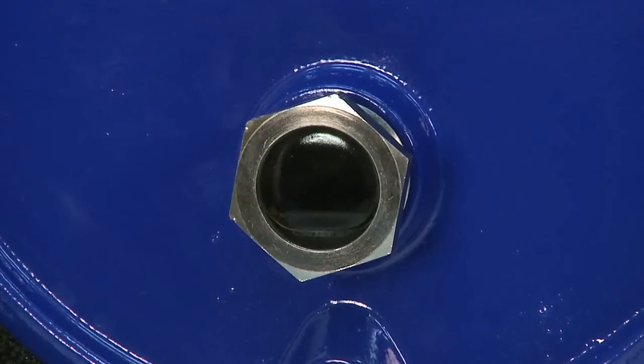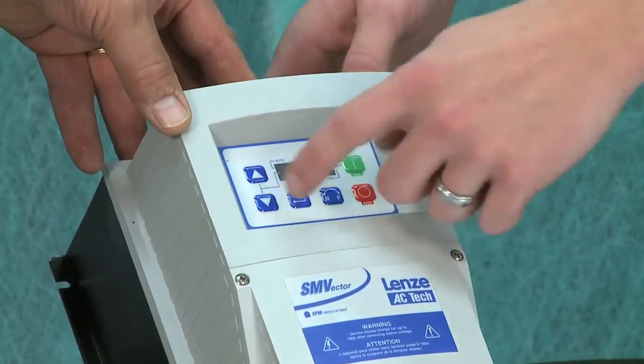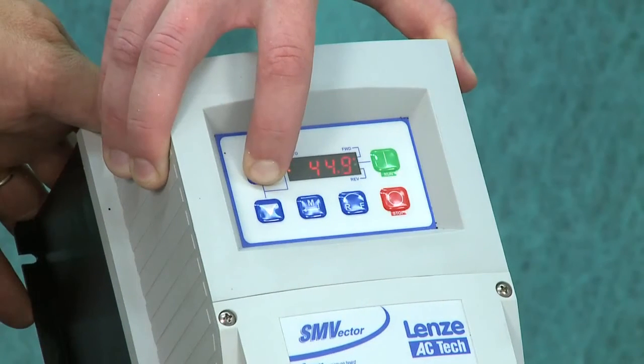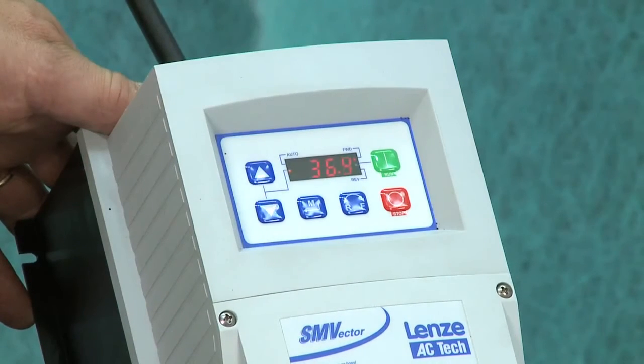Now it's running again at 10 Hz in the reverse direction. If you want to speed it up, just use these up and down arrows — we can bring it all the way up to 60 Hz, crank it up to whatever we'd like. There it's at 46, and you can hear the motor spinning up and catching up to it.